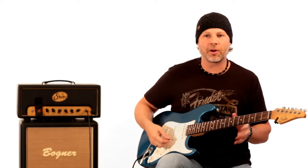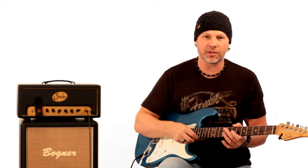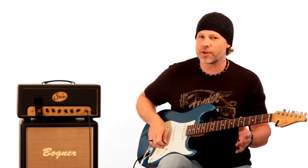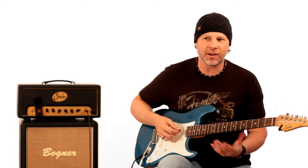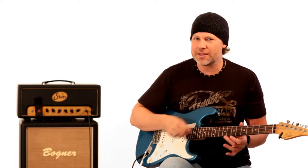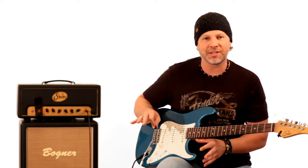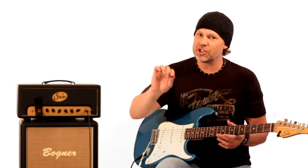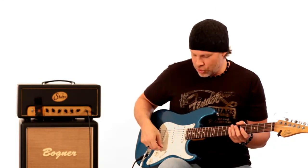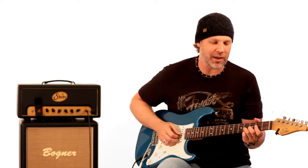The cool thing about all this is don't be afraid to really attack those strings. If you hit it too clean — and this is something Hendrix does, Stevie Ray really does, John Mayer does a lot — if you really dig in and you're on a slightly broken-up amp sound where it's a clean channel but the tubes are just being driven, you really get some attitude.